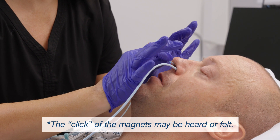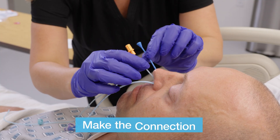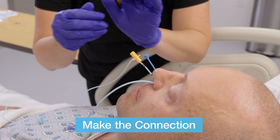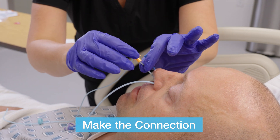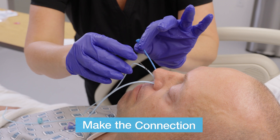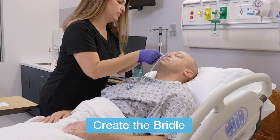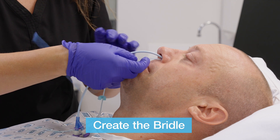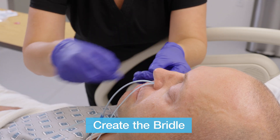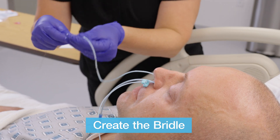It may be necessary to gently twist the probes or move them up and down to encourage contact between the magnets. If no contact has occurred, then advance both the bridal tubing and the probe. Once contact has occurred, slowly withdraw the probe and allow the bridal tubing to advance through the nose. Continue until the two black markings on the bridal tubing are completely pulled up and through one nostril, and at least a couple inches outside the opposite nostril. This creates a loop, or bridle, around the vomer bone.